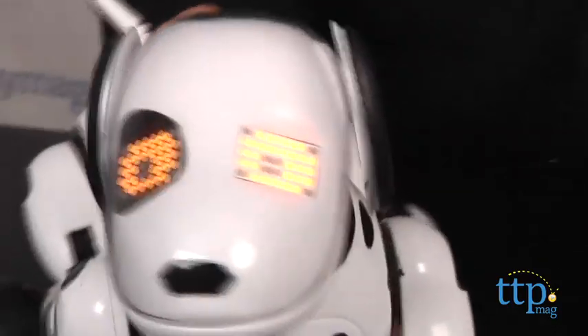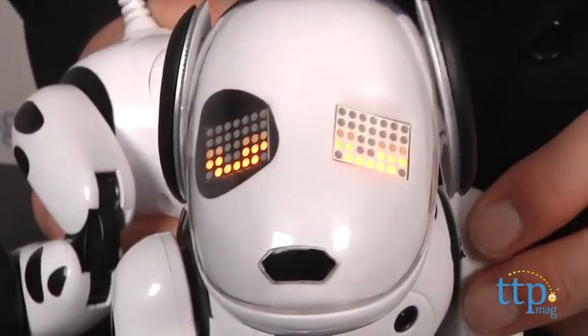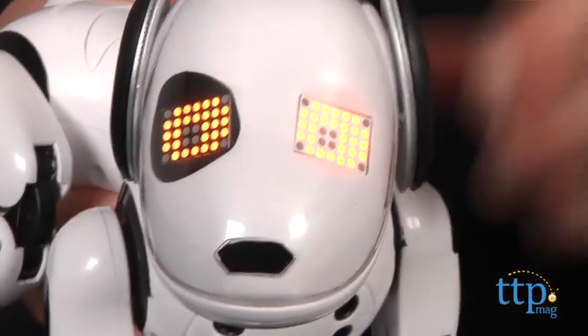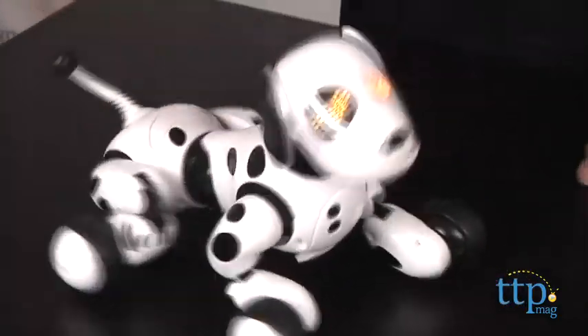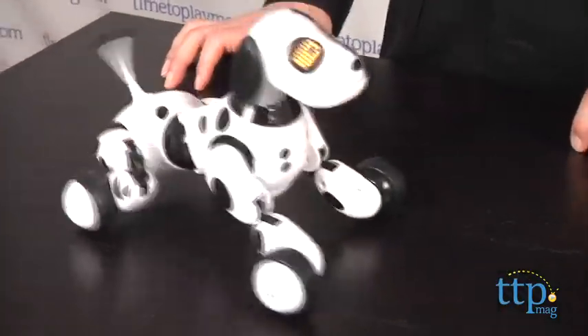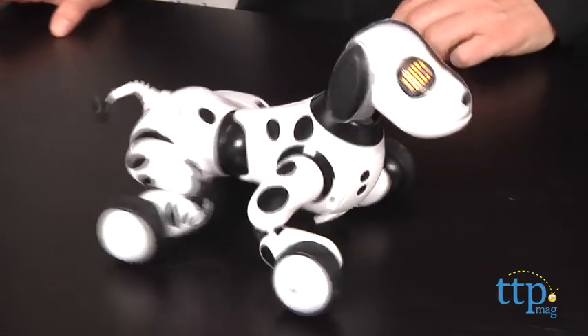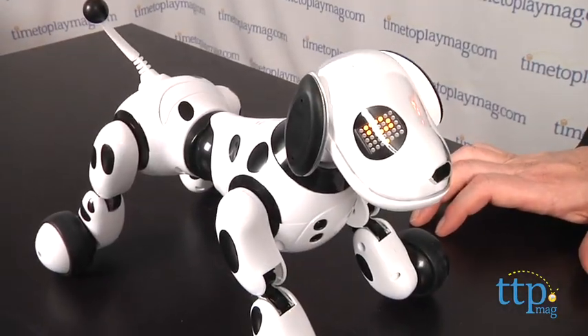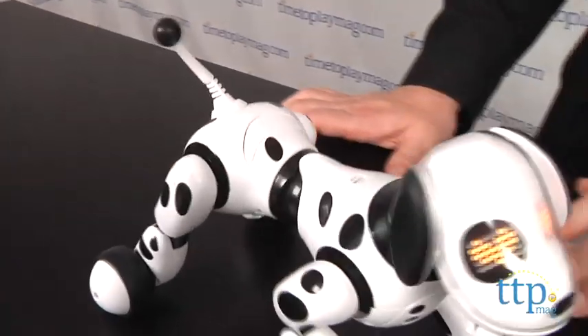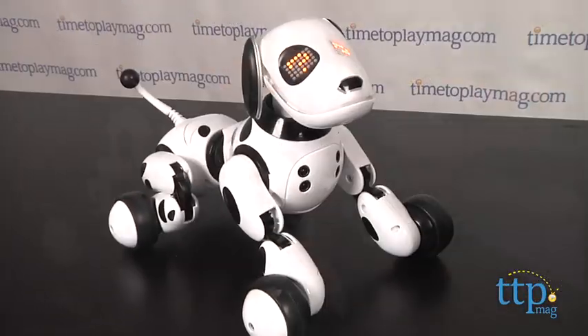Pressing down on his head will put him in listening mode so you can give him commands. You'll know he's in that mode because the question marks in his eyes light up to let you know he's listening. The button on his back hips will activate a random command. His voice sensor lets him respond to a command from one to three feet away, and the infrared sensors on the front allow him to respond to movements.